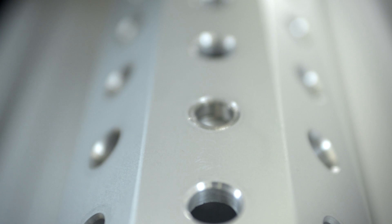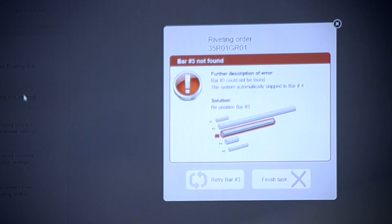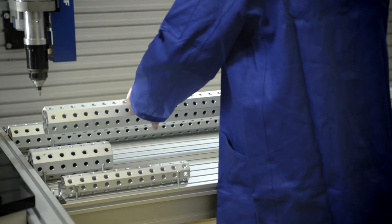To allow close interaction between worker and robot, the worker is shown an error message and given clear instructions on how to proceed.